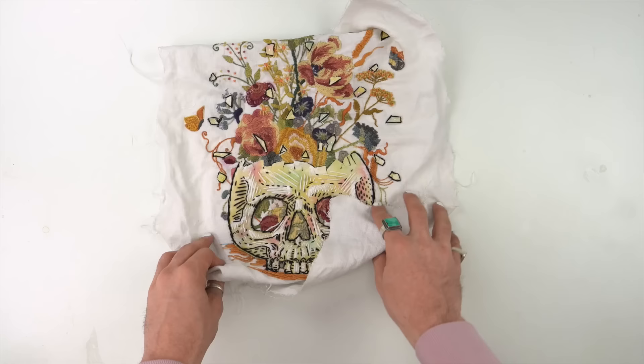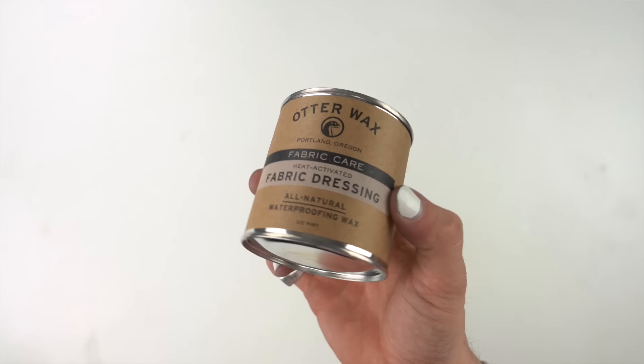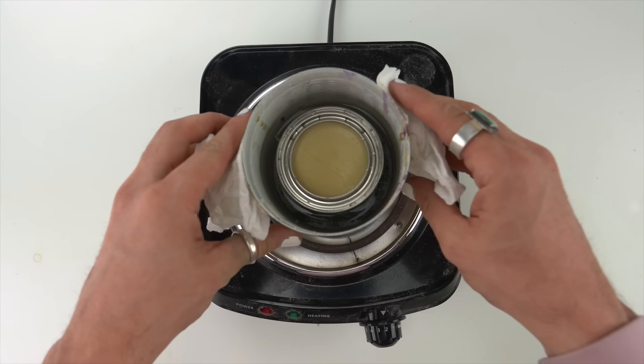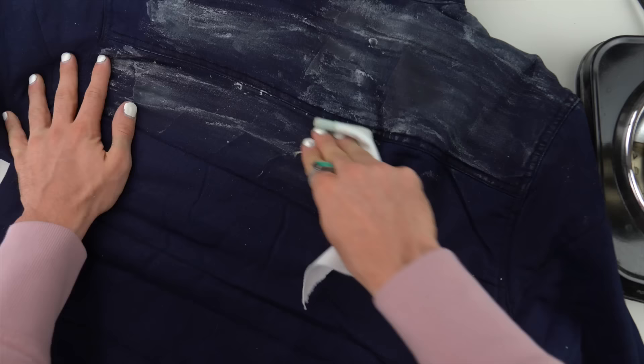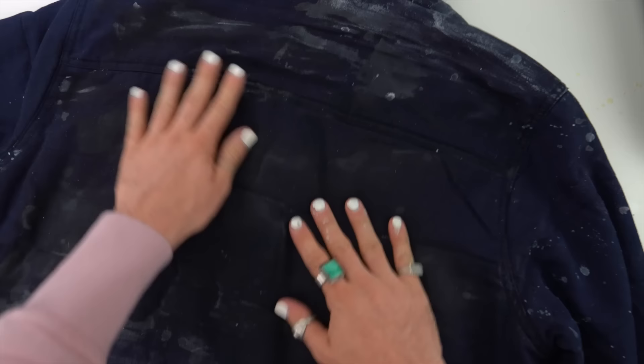Now I have that jacket I found thrifting. The fabric felt super cheap, so I thought maybe a wax coat — kind of like wax canvas — might fix it. I put that on top of the stove with boiling water and spread it around with a cloth. I wish I would have done this with a paintbrush. But the ending effect looked a little more worn, which is what I wanted anyway — with the thrift stuff, give things a little more life.